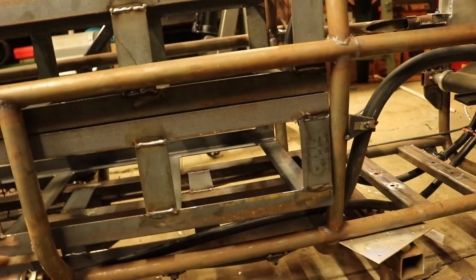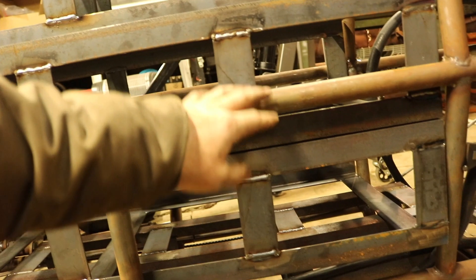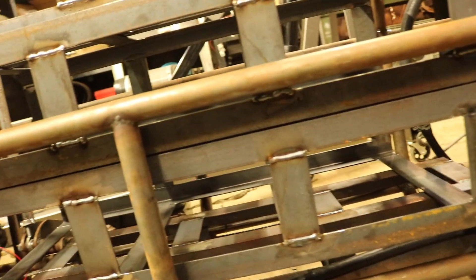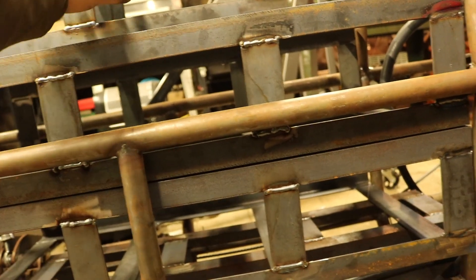The next step is I have to build in some sort of structure here. I'm going to have the modules mount to themselves, but I'll also have additional tabs and structures that hold them to the frame. So a lot of the weight should be transferred through these vertical pieces and also through the external shell and some additional roll bar pieces that I'm going to be putting up on here.